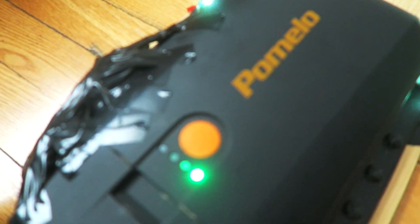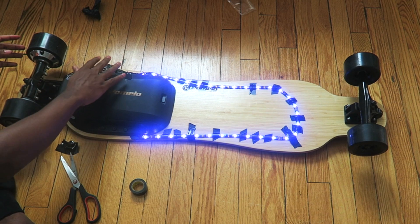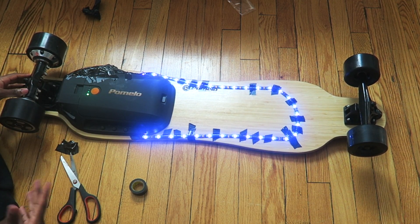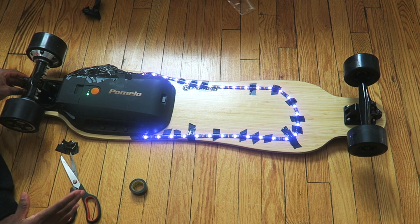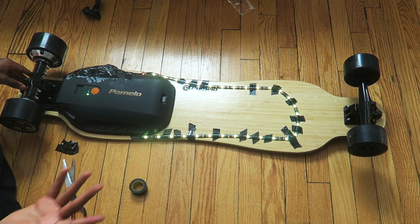It's not the prettiest setup in the world, but when you flip this thing around you're going to be shining. Let's take this thing out for a ride. It's pretty sunny out, so I'm going to wait until sunset or nighttime so you guys can get a better idea how this board looks. I think I did a good job overall.